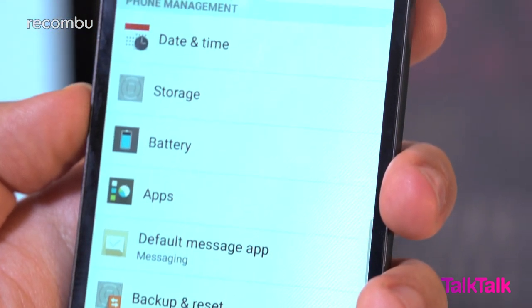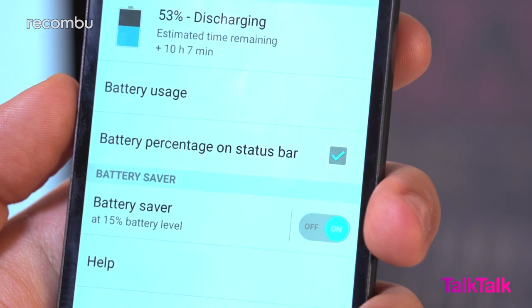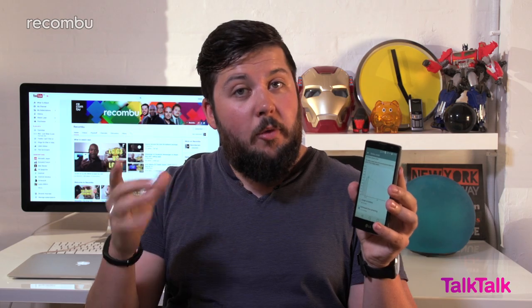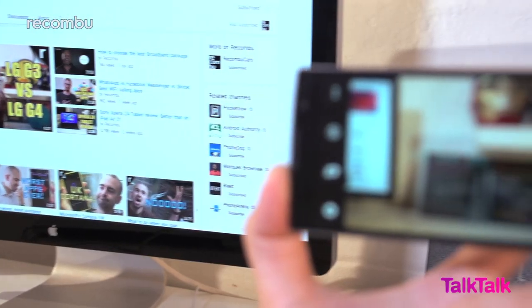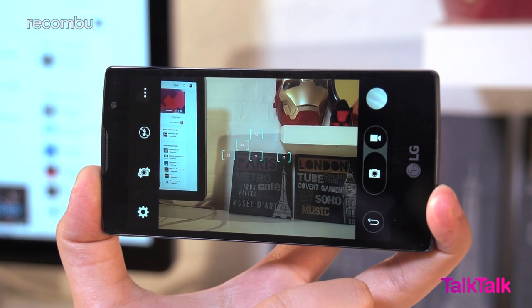Each battery charge should see you through a full 24 hours if you don't go crazy — a modest effort for modern smartphones. If you do go crazy and stream non-stop video, you can expect just under 6 hours of use before the Spirit dies.